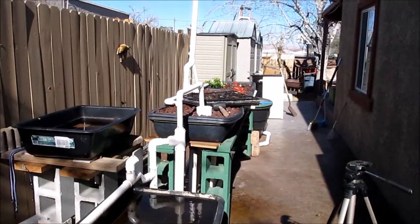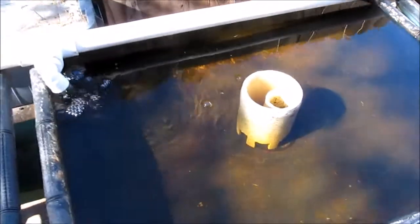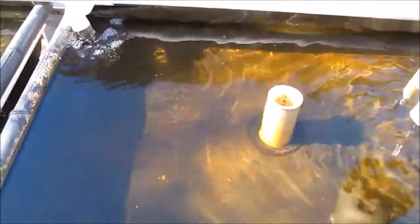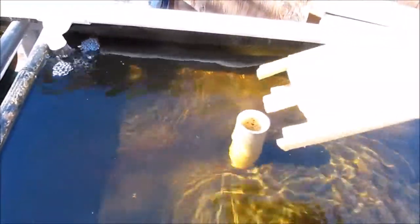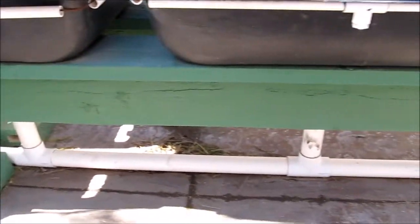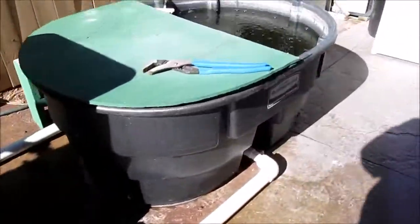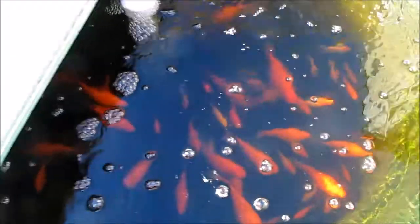Now we're over at the floating raft tables. The cinder beds are now in drain mode, and that means these are in flood mode. I simply have a stand pipe in there that dictates the height of the bed. I use this as a clean water pickup — the water has to go in through the bottom so anything that floats on top won't go back down to the fish tank. The pipes go all the way down and come back into the fish tank, where it's full of happy fish.